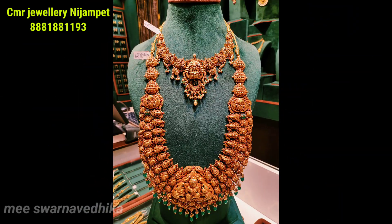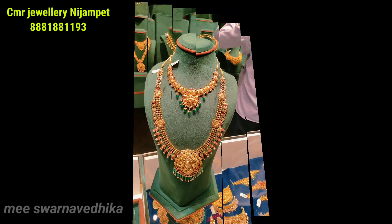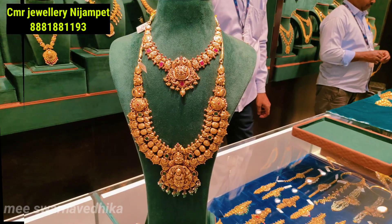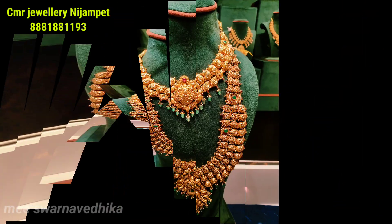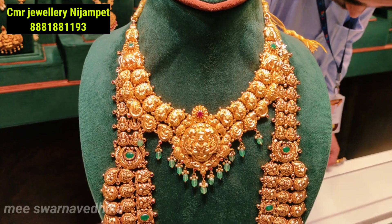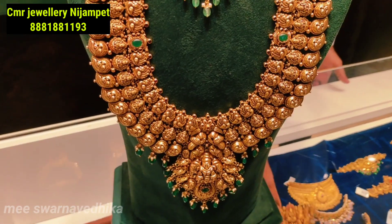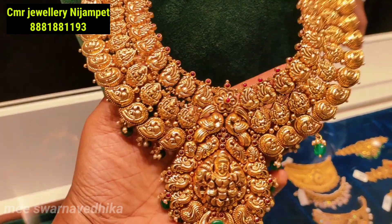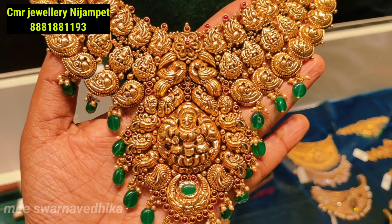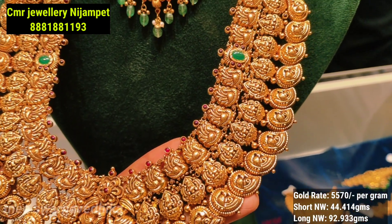Hello everyone, welcome to our channel. My name is Farnavedika. Today we are going to showcase a bridal collection for the wedding season from CMA Jewelers, Nisampet branch. If you are visiting our channel for the first time, please subscribe and support the video. We are going to feature a collection of lightweight and heavy-look designs.